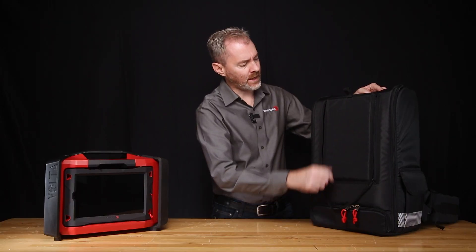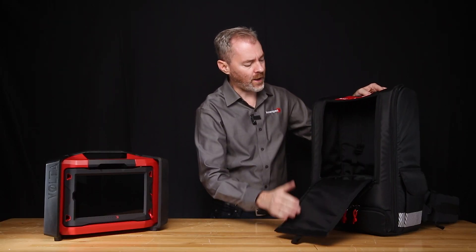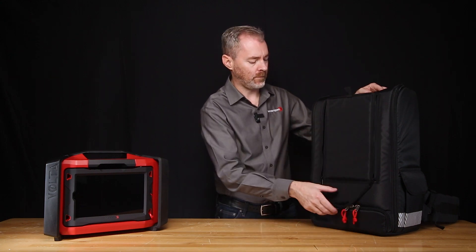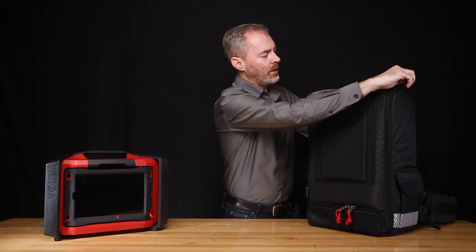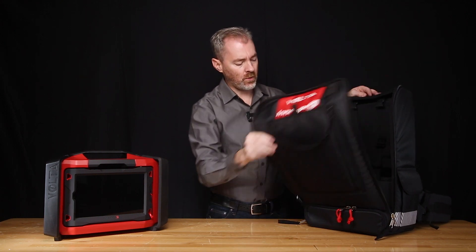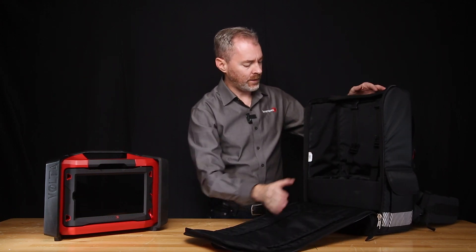You also have this secondary opening here, which allows you access to the instrument's tablet without having to remove the entire instrument or open the entire case. And then the primary opening for the case has large zippers that come down both sides, opening completely and giving full access to the interior of the case.